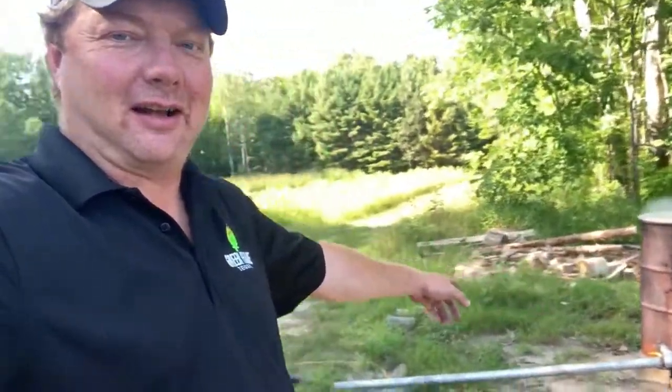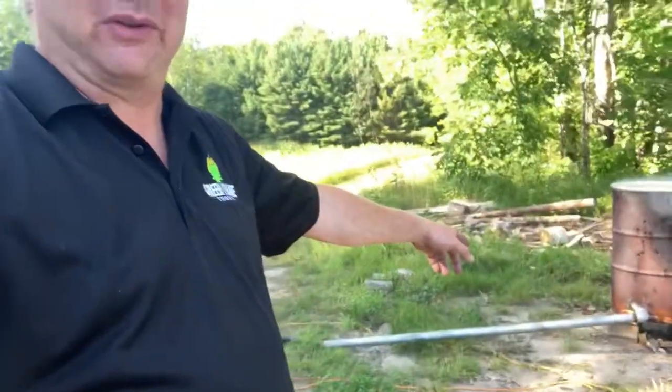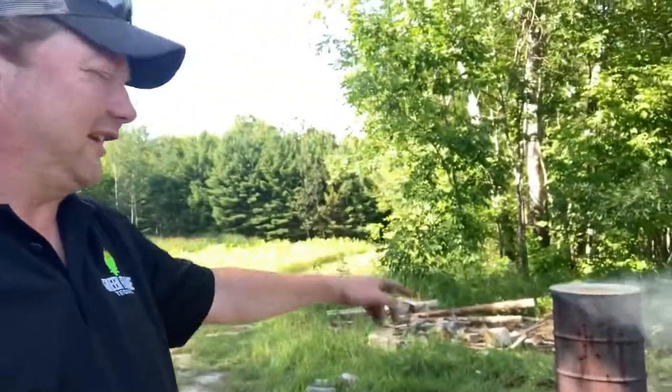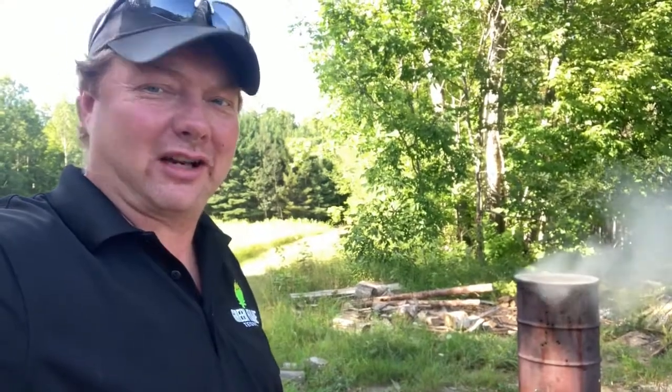So anyways, today instead of blowing stuff up like on my STR Canadian channel, I'm going to take care of this. I'm supercharging my burn barrel so that it's an incinerator. I got this idea from experimenting with some maple syrup evaporators back in the spring. I'll show you how it works and then we're going to try it out.